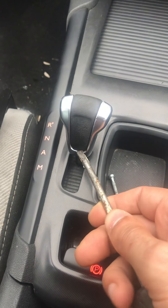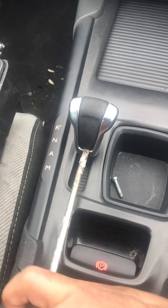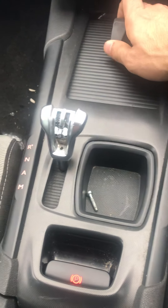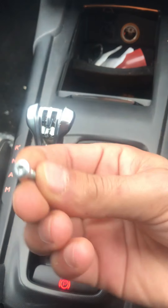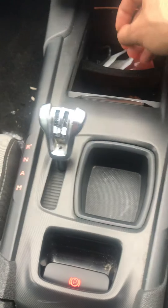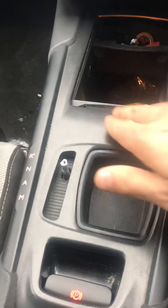You just need something to pop this plastic bit open at the top of the gaiter. Just push against the bottom here and it pops up. Just don't lose the clips — put them somewhere safe. Now, I've already removed the screw — you need an Allen key for that. Undo the screw and don't lose it either, then pull it up — it comes right up. It's not very hard.